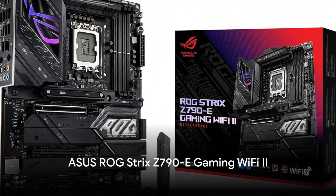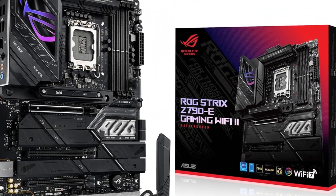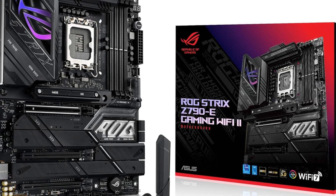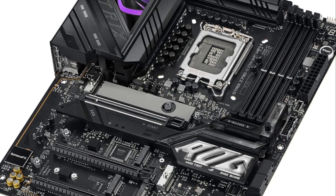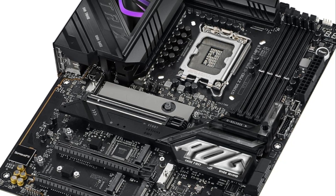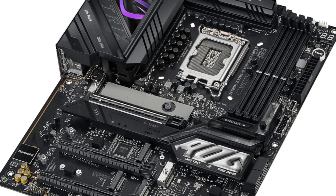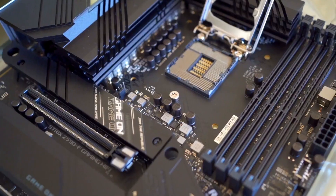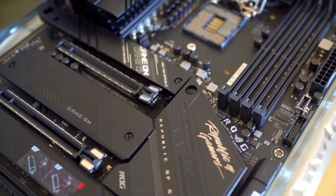The ASUS ROG Strix Z790E Gaming Wi-Fi 2 delivers robust power delivery and advanced cooling to unleash the performance of the latest Intel processors. It features an 18+1+2 power phase design with ProCool 2 power connectors and premium chokes and capacitors. Massive VRM heatsinks connected by an L-shaped heat pipe keep thermals in check. There's generous high-speed storage with four PCIe 4.0 M.2 slots and a blazing fast PCIe 5.0 slot, all with heatsinks.